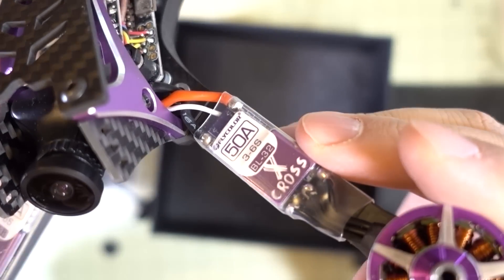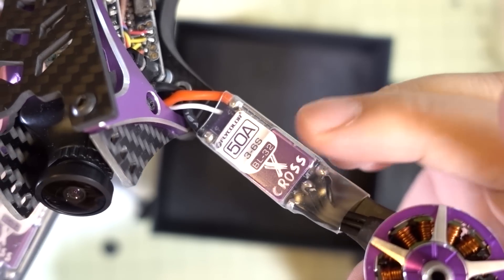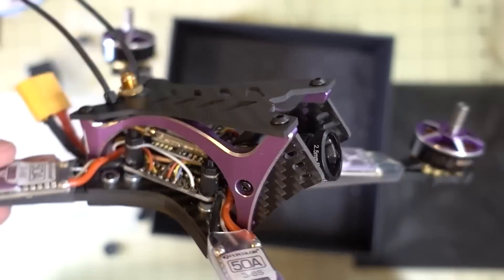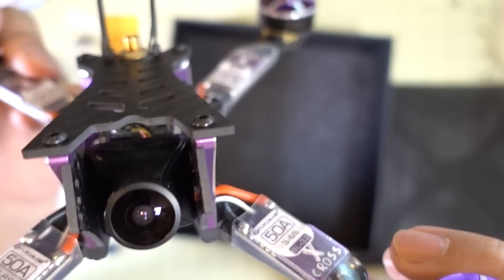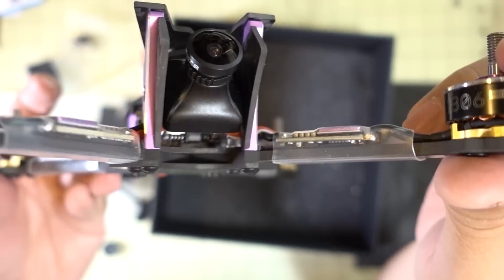There are Fly Color ESCs here — 50 amp, 3 to 6S, and 32-bit, so they're BLHeli_32. And you've got what looks like a generic CCD camera, 600 TV lines — some kind of generic camera.